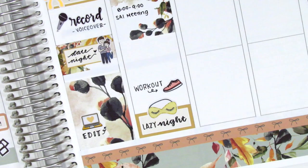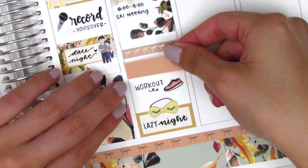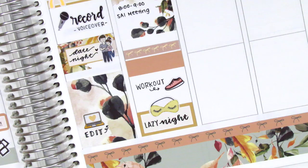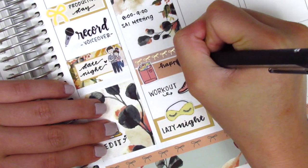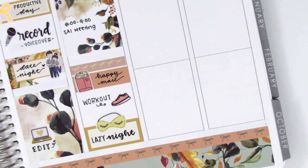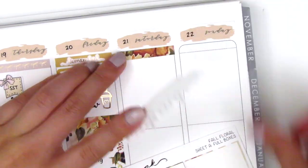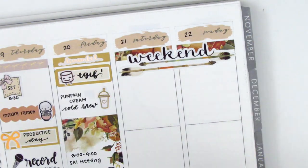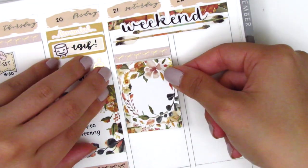I also wanted to mark that I got some happy mail that day — initially I used a more salmon color scheme, placing down a bow header and washi strip with a mail icon from the Sparkly Studio. Later on I switch that out for a different color scheme to pull in more turquoise, which you'll see in a couple minutes. Moving to the weekend, I placed down a couple washi strips at the top. The kit didn't come with a weekend banner so I found one from My Newest Addiction that matched the kit pretty well.